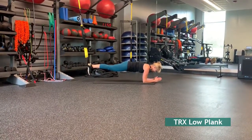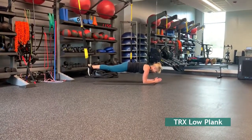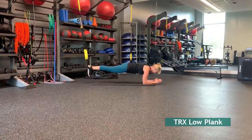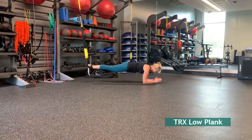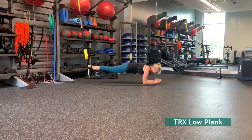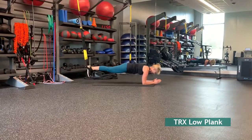Place your feet in the foot cradles with your toes facing down, facing away from the anchor. Place your elbows under your shoulders for support and push up into a plank position by engaging your abdominals, glutes, and hips while maintaining a neutral position without your hips going too high or in a sagging position with your hips too low. Hold this position anywhere from 10 to 30 seconds.